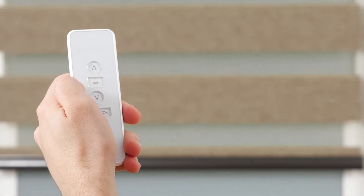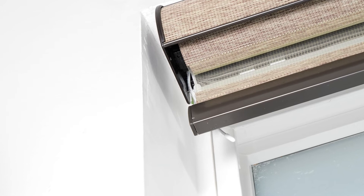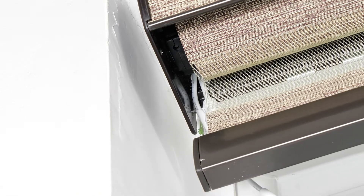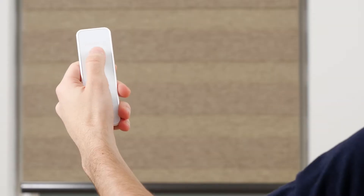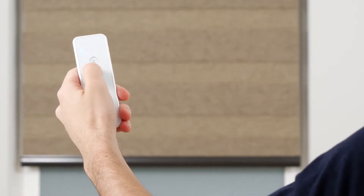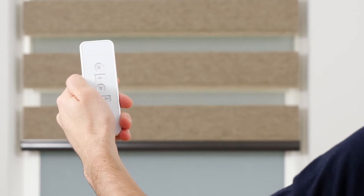We highly recommend programming only one shade to each channel to avoid complications during programming and operation. Your first step will be to get the motor out of sleep mode. To wake up the motor, simply press the program button on the motor head until it beeps once. Press the up or down button to move the shade to the nearest saved position, and press the stop button to halt the shade. Press and hold up or down for two seconds to move the shade directly to the top or bottom limits.